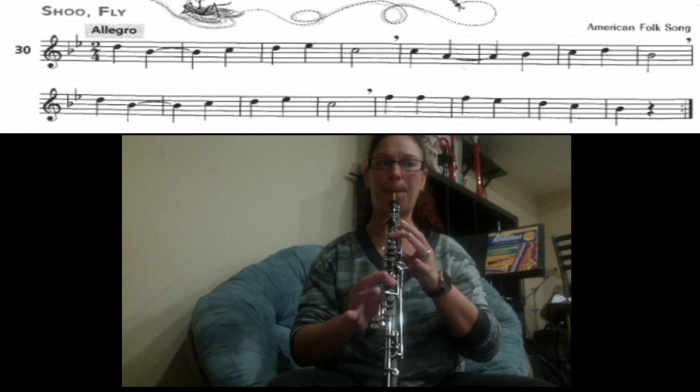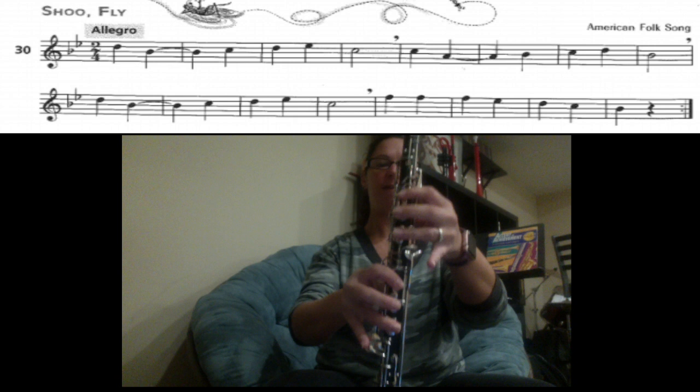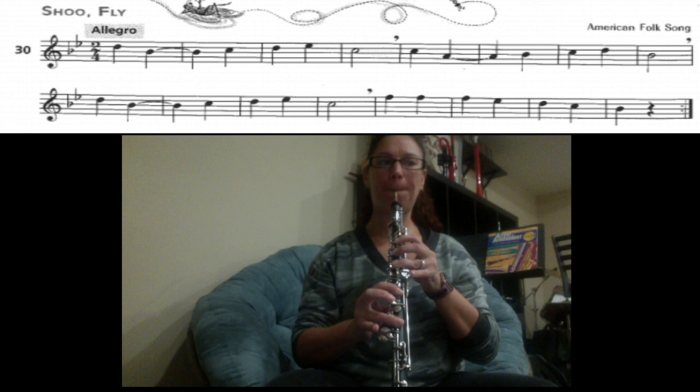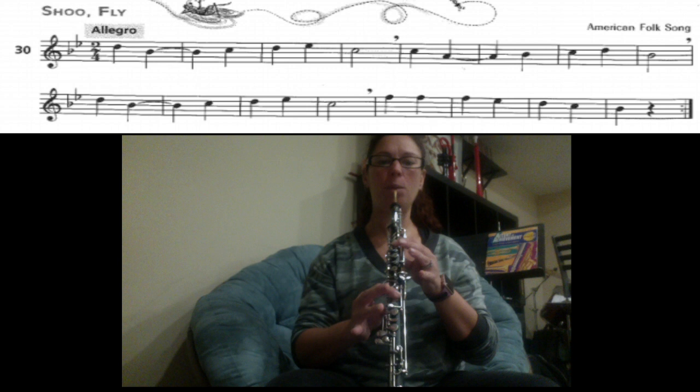Now the last part you have F, F, F, E, D, C, B. So F — remember — is fingers one, two, three, four, six. Here we go: F, E — everything down, half-hole, add your pinky — D, pitch your pinky up — C, just one and four — B, one, two, four.